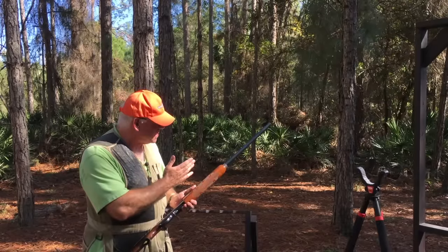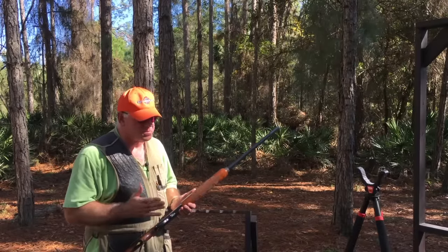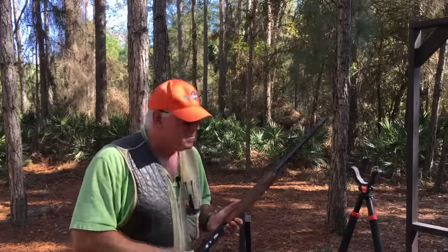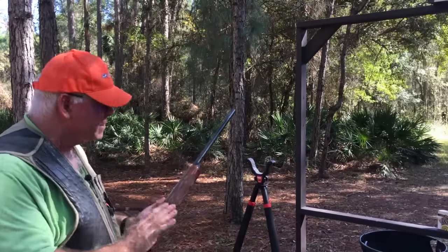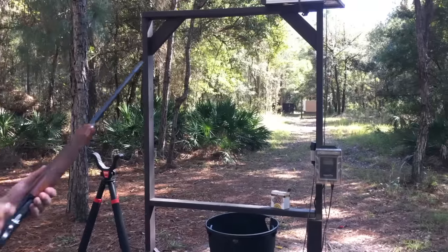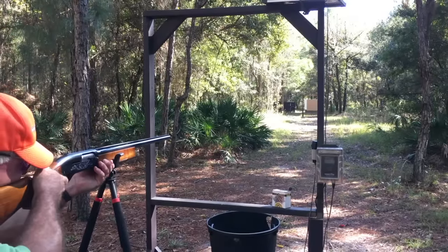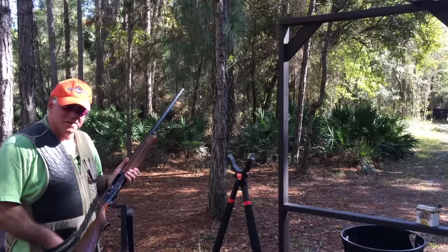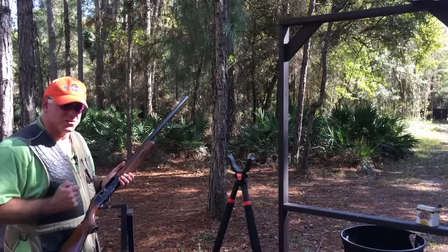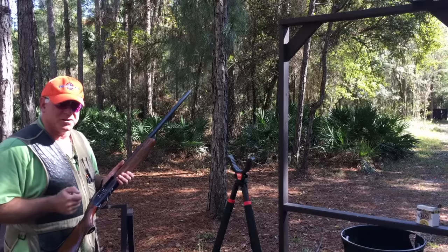We've got our target mounted down on the patterning board. It's now time to fire. We're going to step up to the aiming sticks, make sure everybody's clear from downrange, put a round in, squeeze it off, and get a good impact on the target. We've got six targets, which gives us a good average distribution of shot pattern on targets so we can evaluate them.